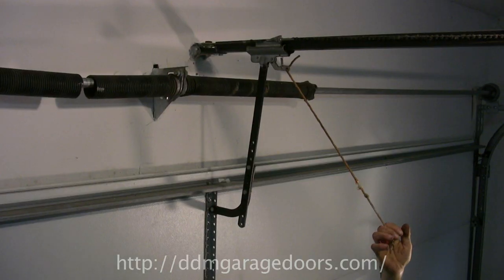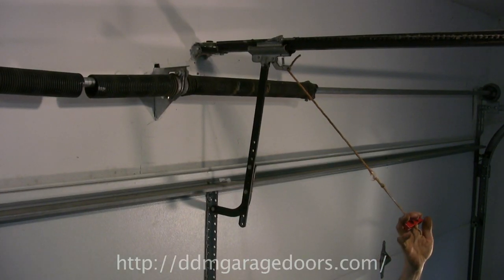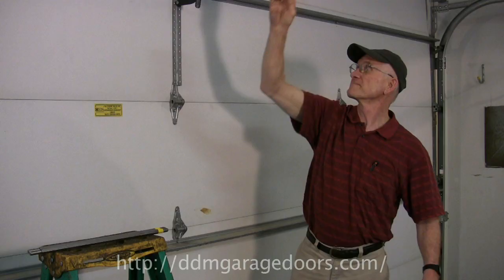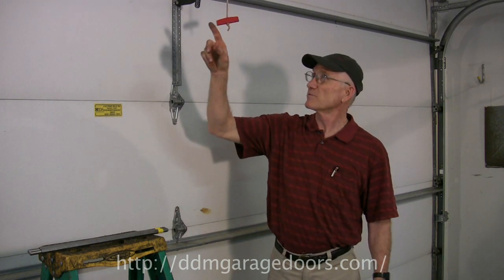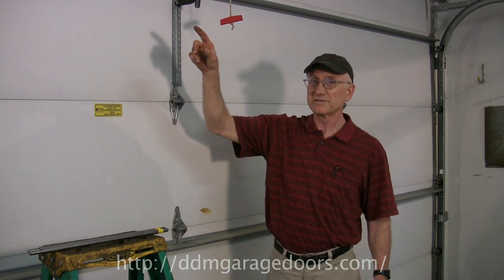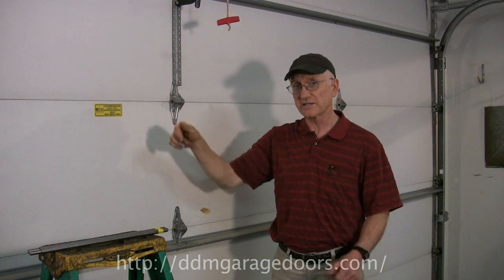For safety, disconnect the power cord from the outlet. Next, pull the rope to disengage the opener. The next step is to climb the ladder, and we're going to use the winding bars to lift the door so we can get the scale on it.